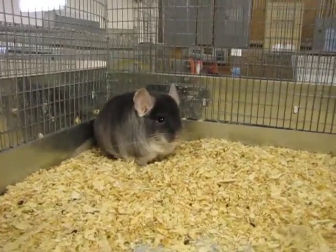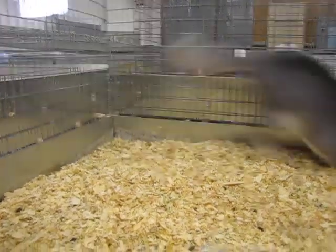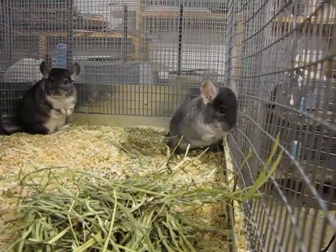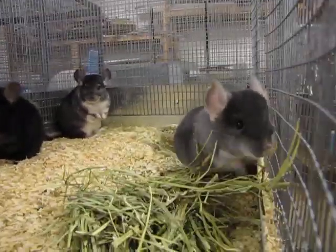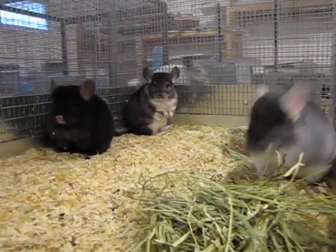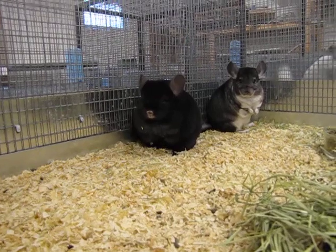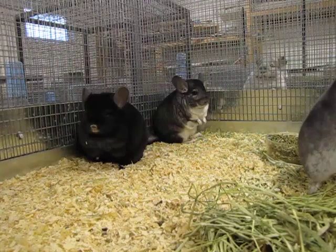The male is a TOV sapphire, which is fairly rare — you don't see him very often. He has got the black velvet gene in him, and also the sapphire gene, and that's what gives him that extra dark coloring of the sapphire on top. He is with an extra dark ebony female who is pregnant, and also a standard gray female who is also pregnant.